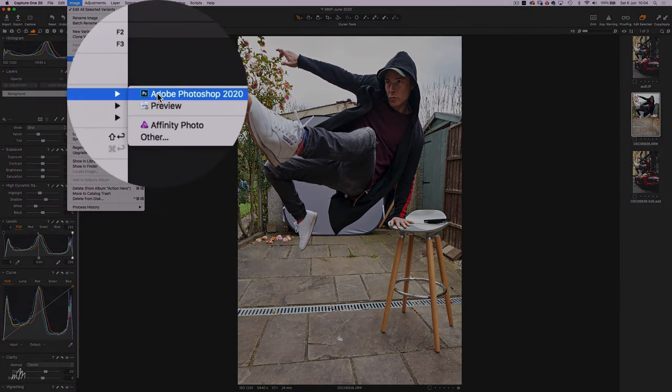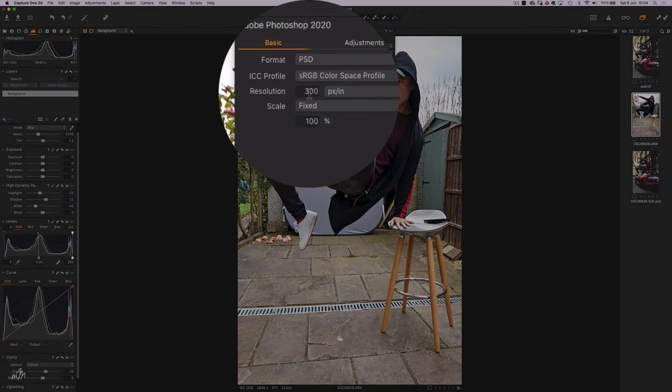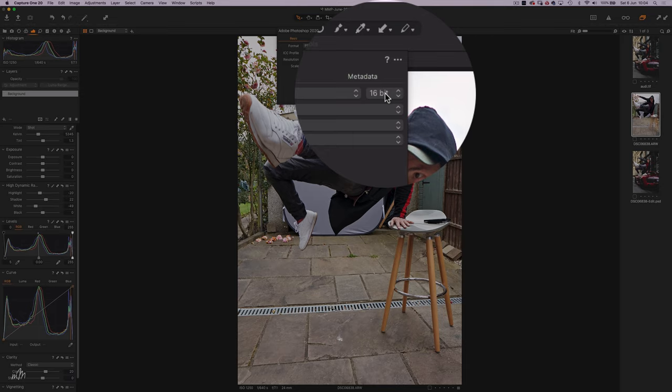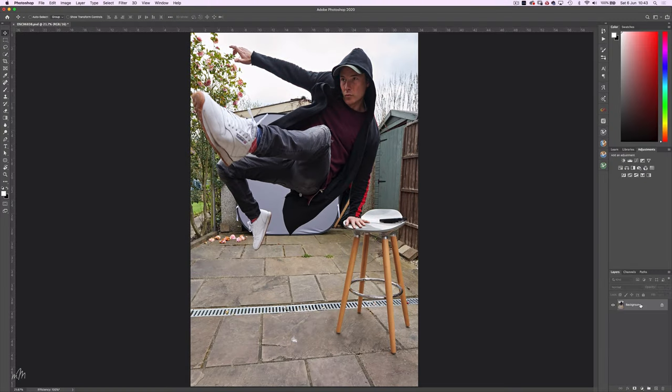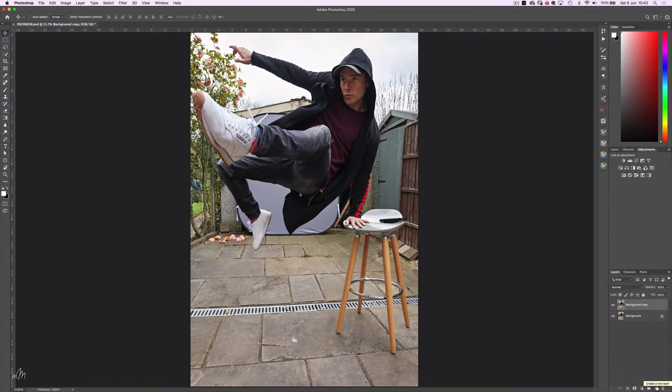Now let's shift across to Photoshop, with a resolution of 300 and 16-bit. So here we have our image open in Photoshop, and firstly we'll make a copy of the background layer, which is always good practice to keep an original.